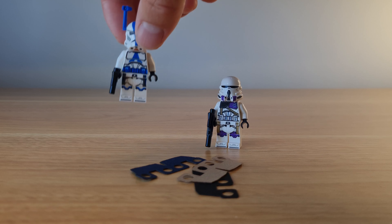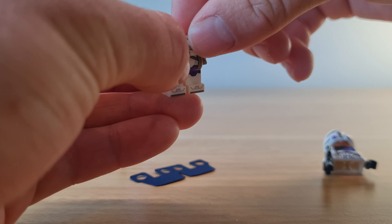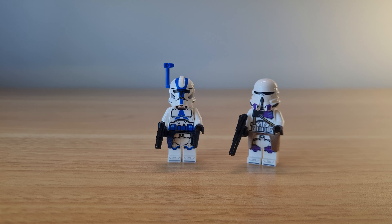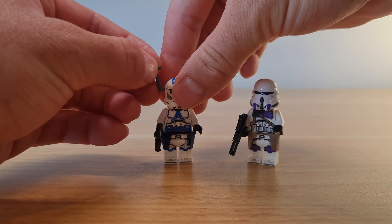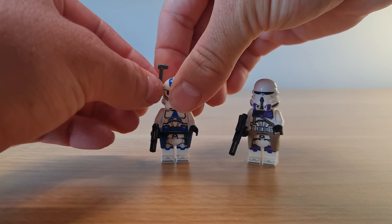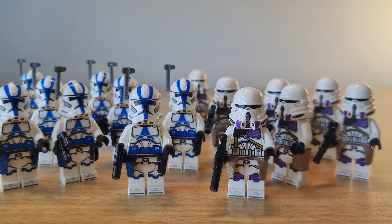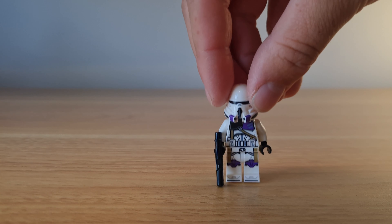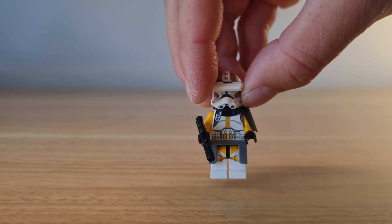Moving on to the kamas — I wanted to upgrade my 501st officers and 187th commanders and airborne troopers. I also decided to update the antennas on my officers, just to make them look more accurate to their appearance in Battlefront 2. Unfortunately, after I ordered these kamas I decided to make a custom Commander Bly, so one of my airborne troopers is left without one, since I'm using it on Bly instead.